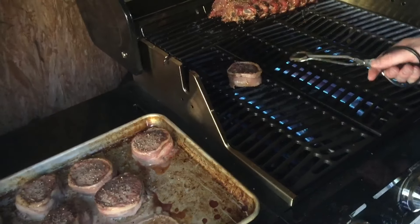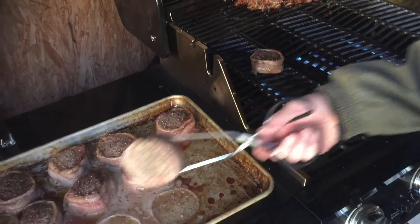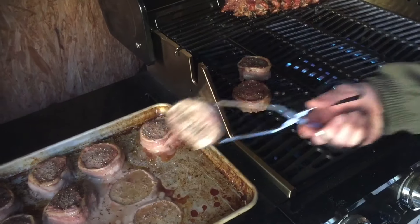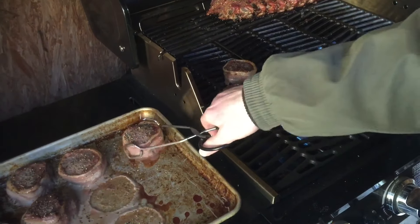I'm getting the grill real hot so we can sear the outside, and we'll probably sear it for maybe five minutes depending on how long it takes for the temperature to get up.